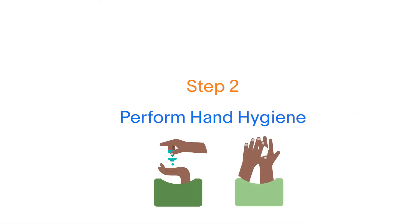Step two: perform hand hygiene with an alcohol-based hand rub for 20 to 30 seconds using the following steps.